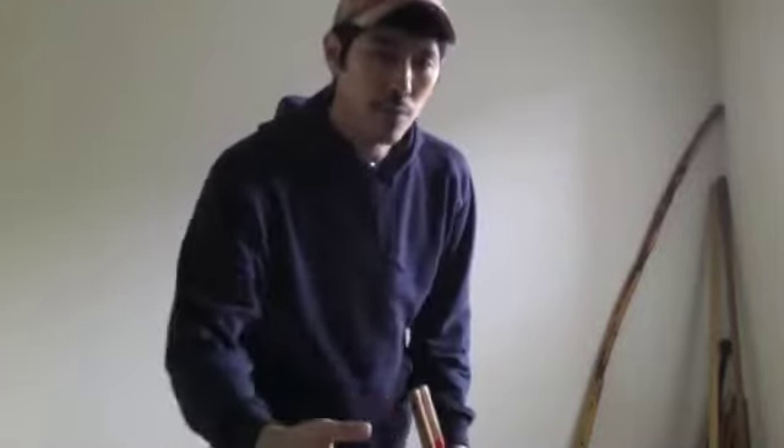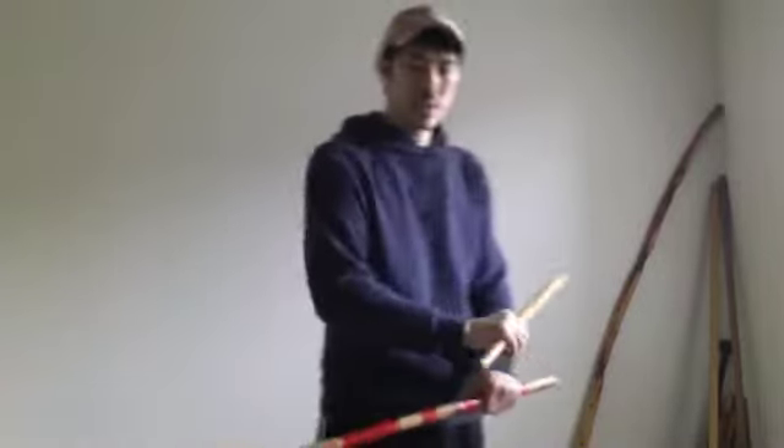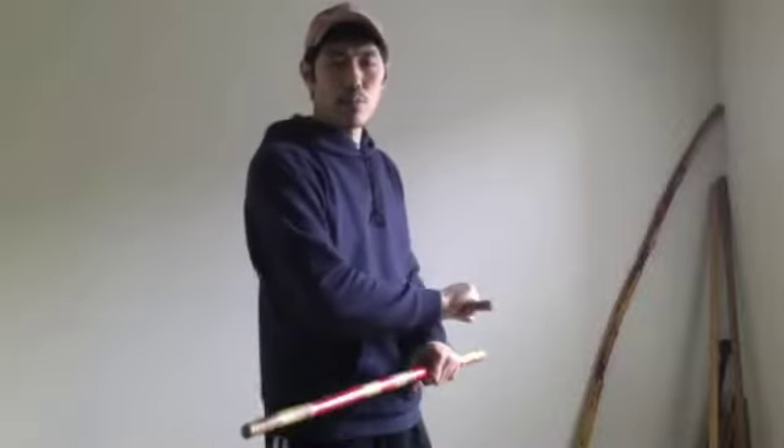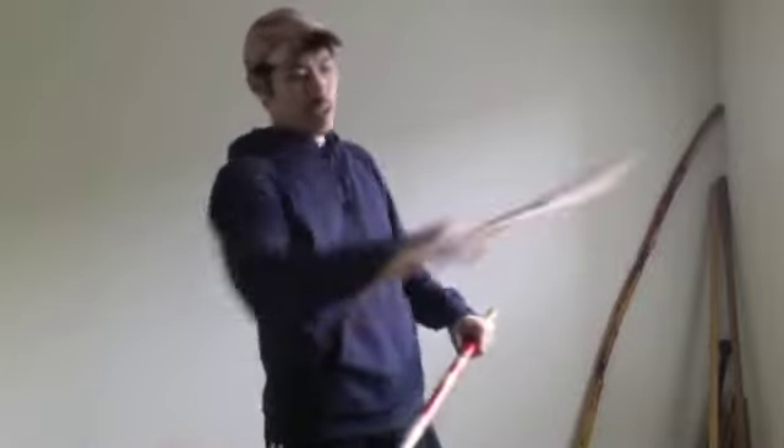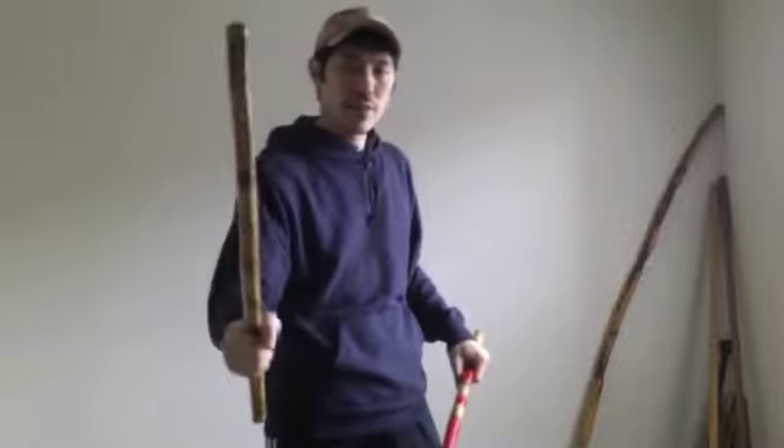Once you get more comfortable and become better with that, you can actually progress it to where you're doing it like this. So instead of doing a plain backhand, now it's more like a figure eight. It's still a backhand motion, but we're focusing more on the figure eight motion to make it nice and smooth.